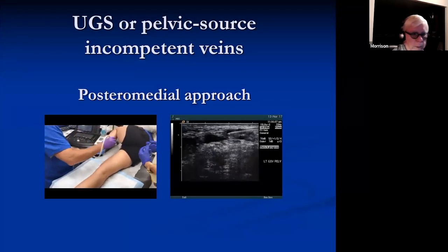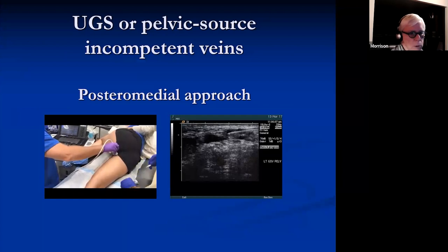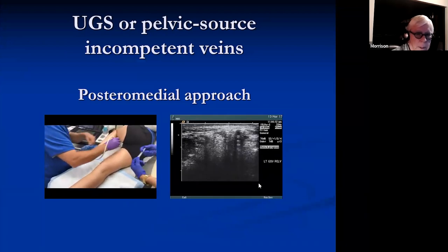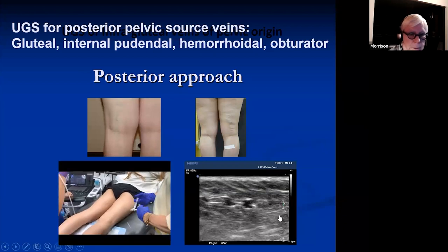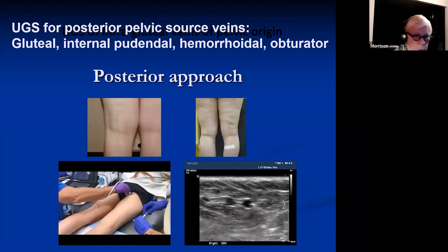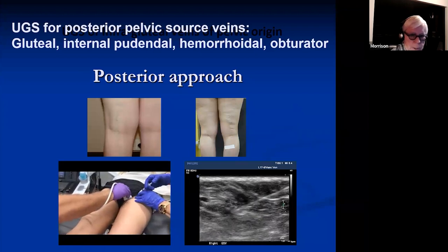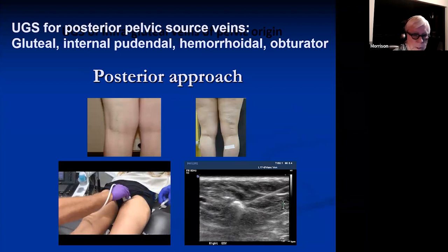For perineal veins, put the patient in position. Most of these women are very flexible so you can come high into the perineum and inject the vein. For the posterior approach for veins coming out of the posterior pelvis or through an infragluteal perforator, the patient is in a prone position. This is an intragluteal perforator origin vein. You can come into that vein and inject — these are pretty thin-walled, but you can see the foam going into the veins and over.